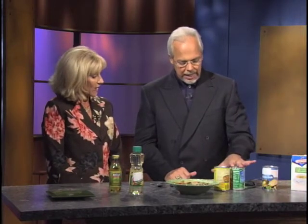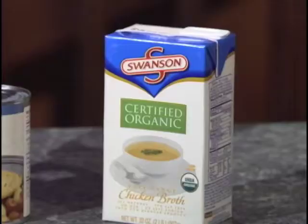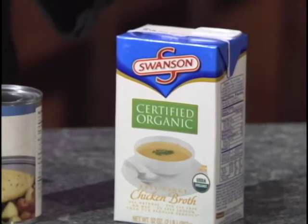We use organic chicken broth — very easy to buy, always use that. Swanson. Very inexpensive. We use organic tomatoes — I'll also show you, I have no-salt-added tomatoes, because all pre-mixed broths are fairly high in sodium. So these here have no extra salt added, and you want to be careful of that.